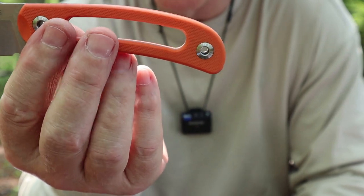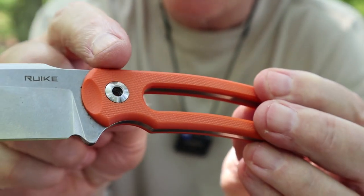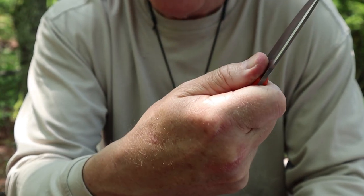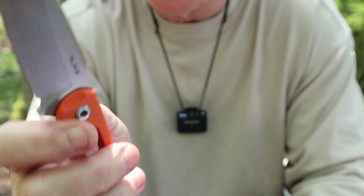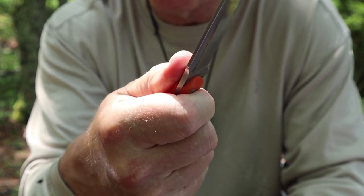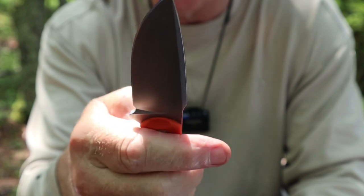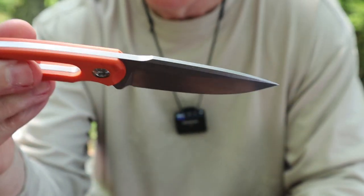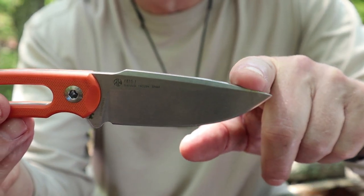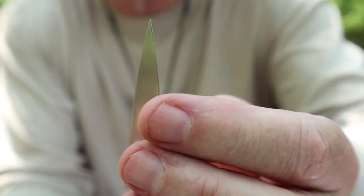The G10 handles aren't very big. Here's a feature I didn't expect — thumb scallops right up here on both sides. Are they functional? Actually, yes. With scales that thin it may not have been strictly necessary, but they are a point of index — they let me know when my thumb is in the right place without looking. I can feel my hand working there, and it's comfortable to hold in this position as well as the other. That's something you don't get from a lot of small knives.